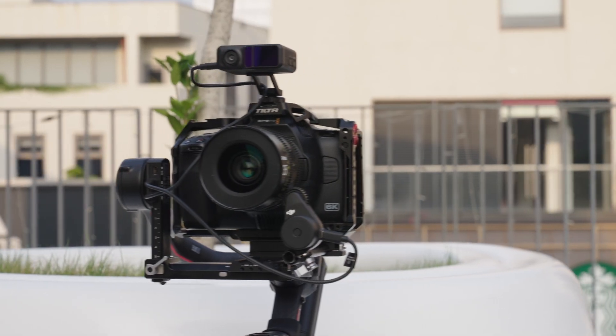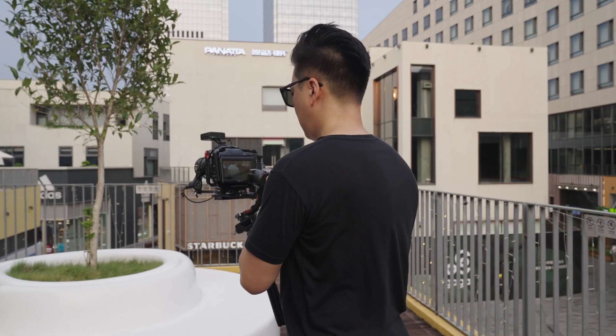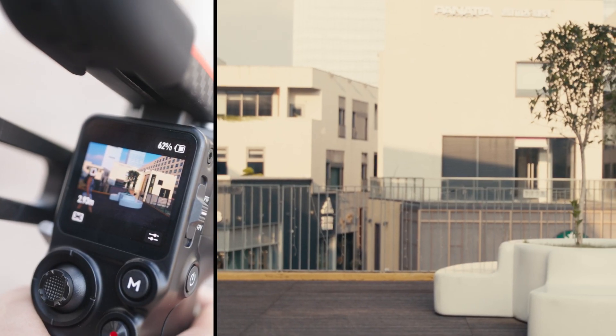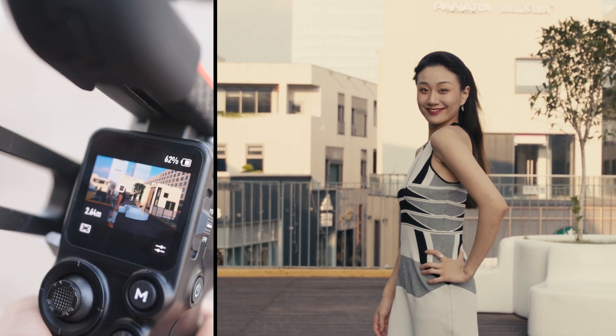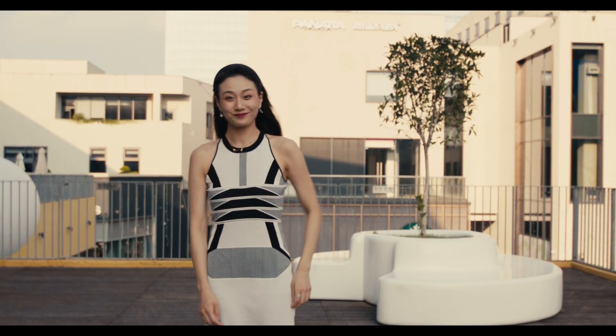The DJI LiDAR system has two focus modes: wide mode and spot focus. For detailed shots of objects, I'll select the spot focus mode. When I start to shoot and the subject I'm filming is a person, I'd recommend using the wide focus mode. This allows the system to lock on the person and focus automatically.